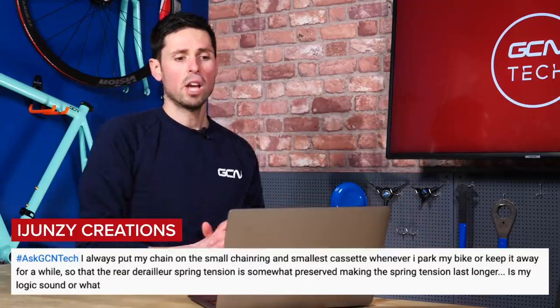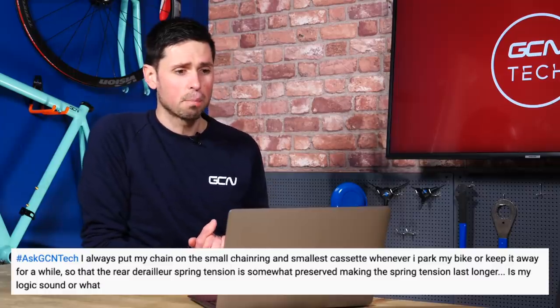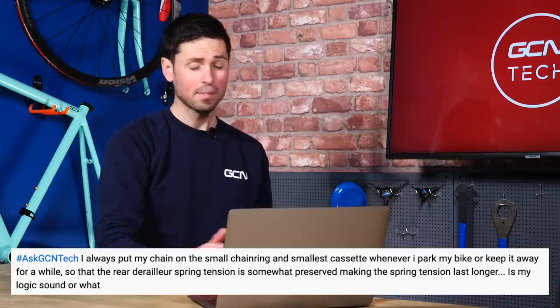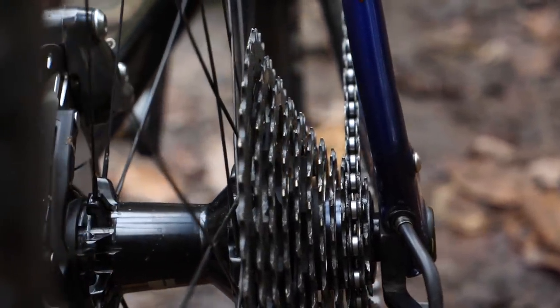Next, a good question from Junzi Creations, asking: they always put their chain on the small chainring and smallest cassette whenever they park their bike or keep it away for a while, so that their rear derailleur spring tension is preserved, making the spring tension last longer. Is their logic sound or are they just wasting their time? The logic is that by shifting into the small chainring and smallest sprocket, you're removing all tension from the springs in the derailleurs so they're not left under tension over time — which in theory could weaken the springs. Whilst I understand this, I'm not convinced, because I've not seen any evidence or testing to show that the springs degrade over time. If you believe in it and remember to do it, great — but if you don't, I wouldn't sweat over it.